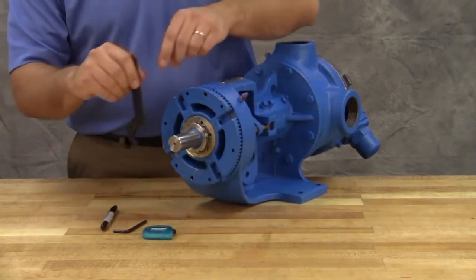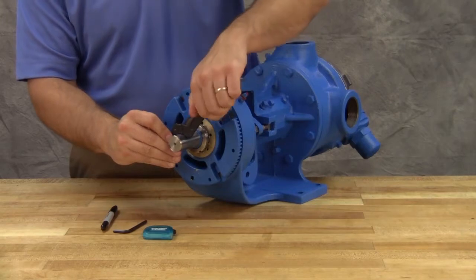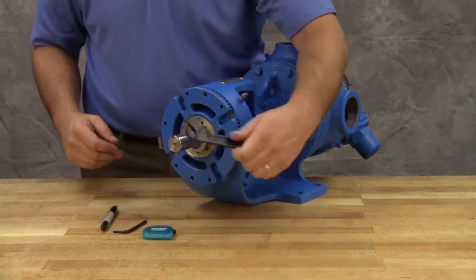Be sure the shaft can rotate freely. If not, back off an additional length on the outside diameter and check again.